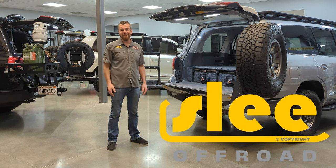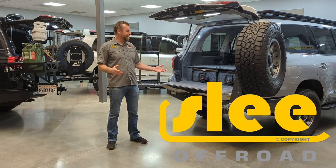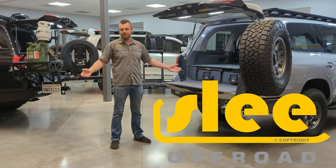We're here at Sleaf Road. It's the middle of the winter — pitch dark outside, so it's probably 1:30 in the afternoon. We have the luxury today of having a few different arrangements of the ARB drawer systems placed in a couple of different vehicles, so we want to take the opportunity and show you around and see what kind of options you have.